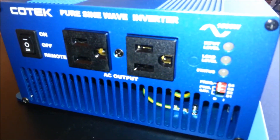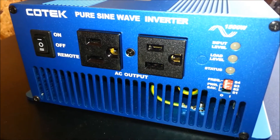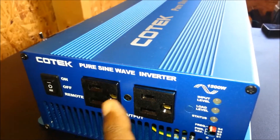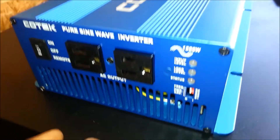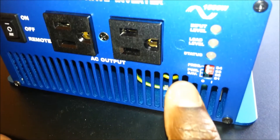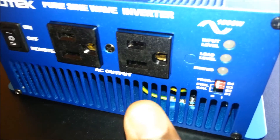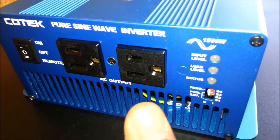Looking at the inverter — this is the front side — it has the on/off switch and the remote switch. It also has two regular standard North American AC outputs, and it has the dip switch where you can select power save mode as well as the frequency. In my case, being in America, it's 60 hertz, but if you were in Europe you would select 50 hertz.